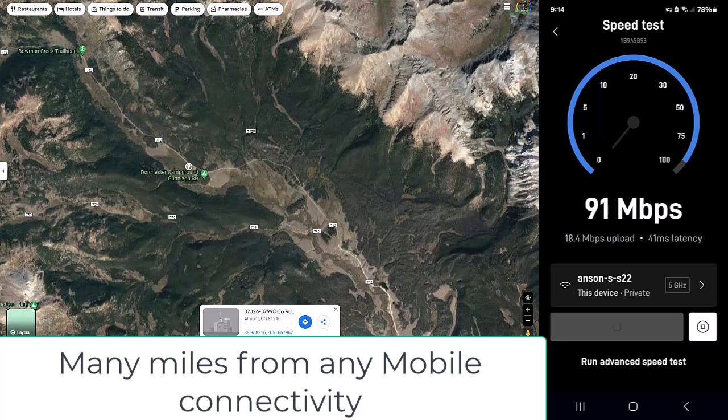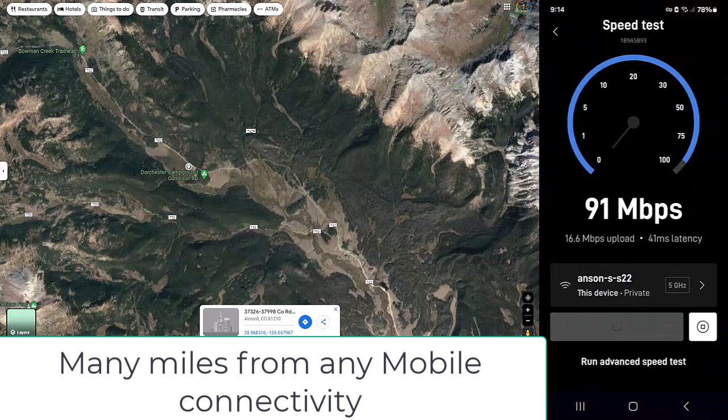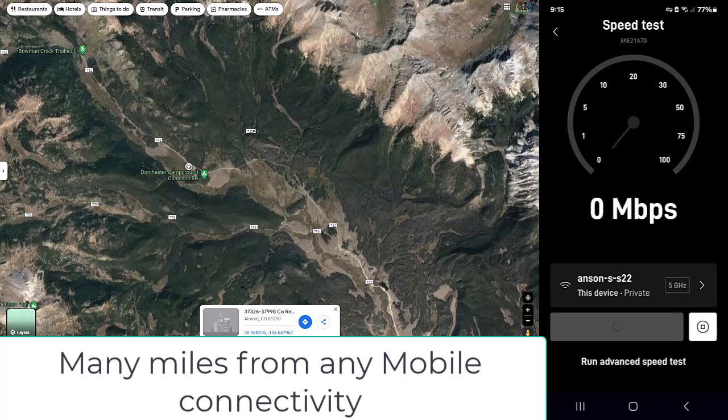I'm on vacation, and I could work out here — if I had a couple screens for my Mac in my camper. I'm going to show you guys one more time on the map where I'm located. I'm in the middle of nowhere, up in the mountains — we have Colorado, boondocking.